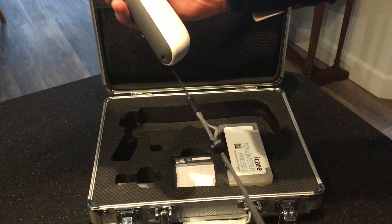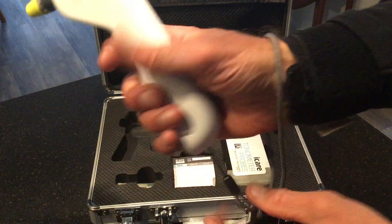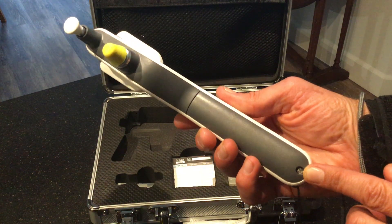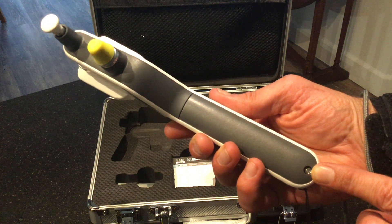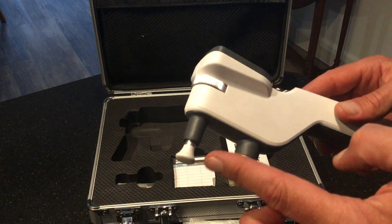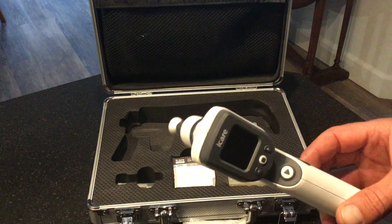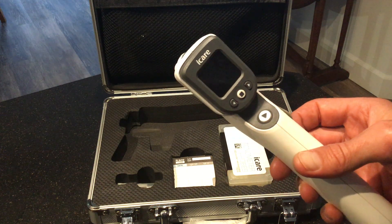We'll go through the anatomy of the device. The most important thing is it has a wrist strap, because if you drop it, it does not do well. So whenever you're using it, please put the wrist strap on. Down at the bottom there's a flathead screw, and if it's opened, it can be used to replace the four AA batteries. The other end is placed against the patient's head — that's where the actual measurement is taken. It has simple buttons and a digital screen.